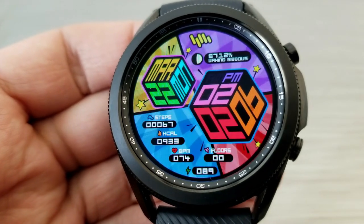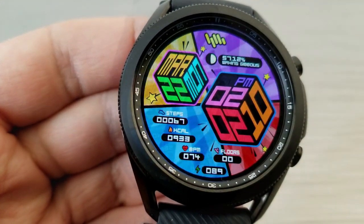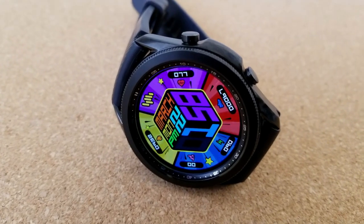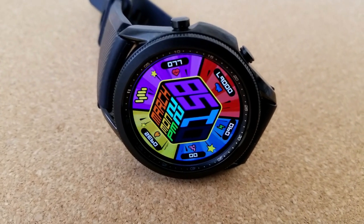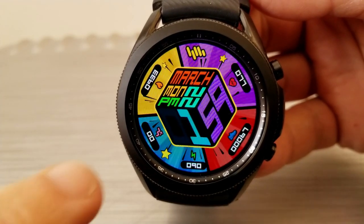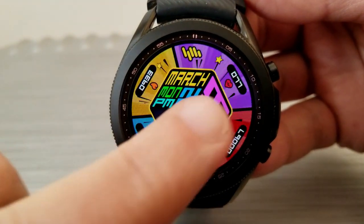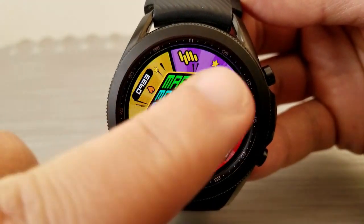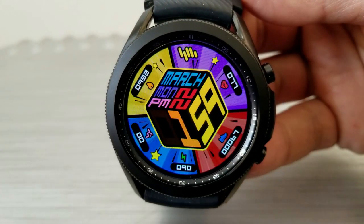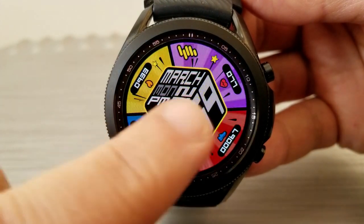As far as data goes, both models come with access to your total floors climbed, your last recorded heart rate, your calories burnt, as well as your total steps count. You also have a digital readout for your power remaining. Both versions include the lighting effects I mentioned, plus additional theme variations where you can change the colors for the text inside the cubes, which contains the time and date.